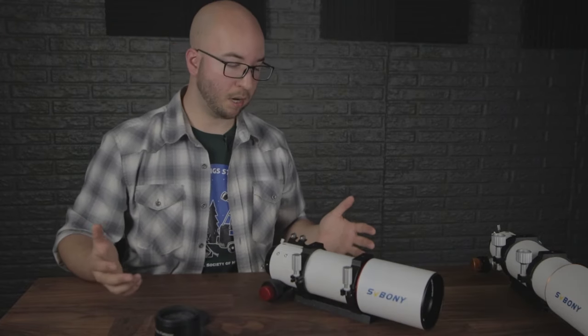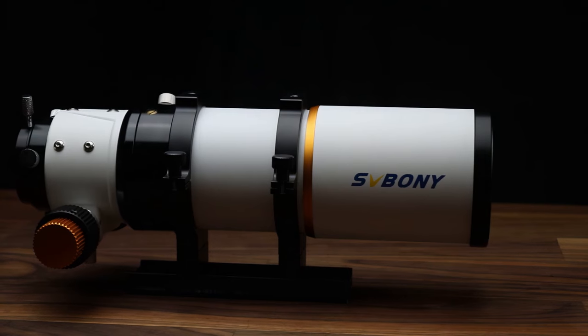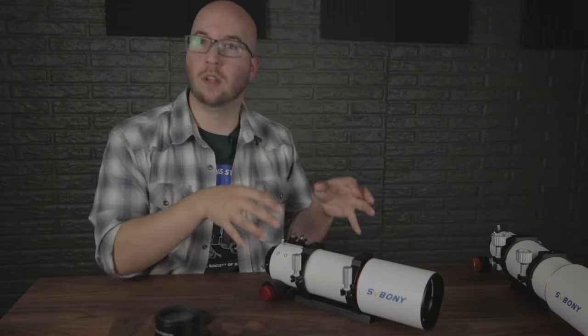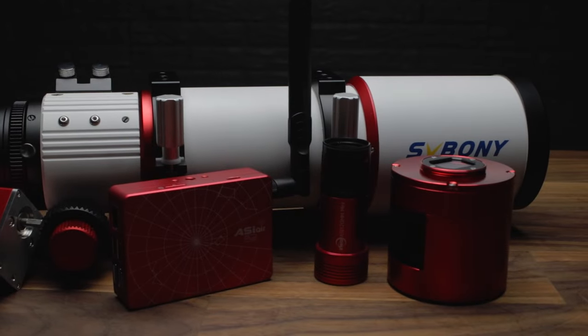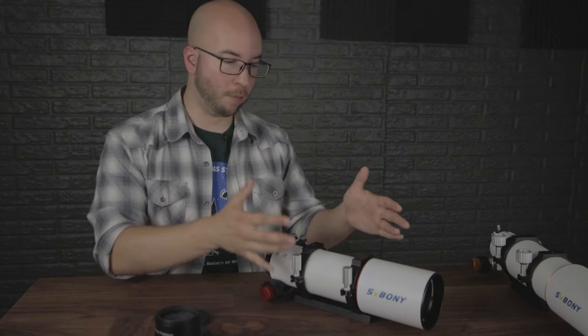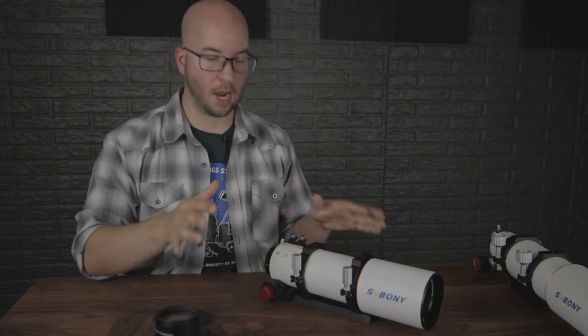All that said, I want to appreciate the looks of this. I know I bashed the 503 for being another plain white tube — this one isn't much different, but because they swapped the red and gold it now matches everything I have from ZWO. If they went all out and used carbon fiber, game over — you're in the big leagues.